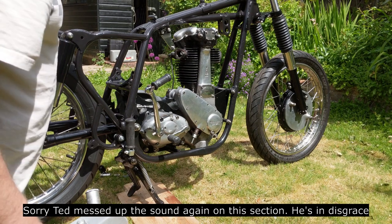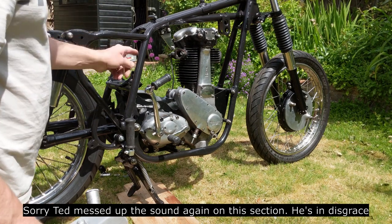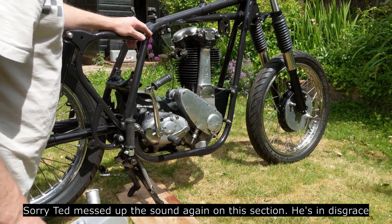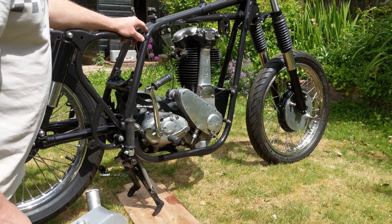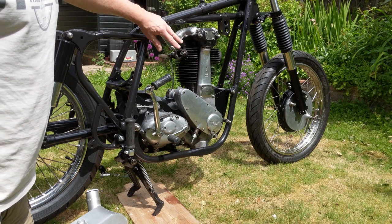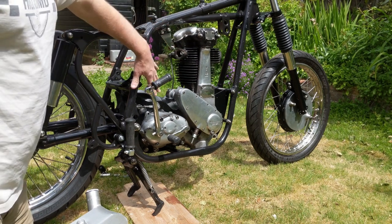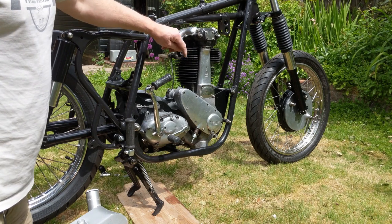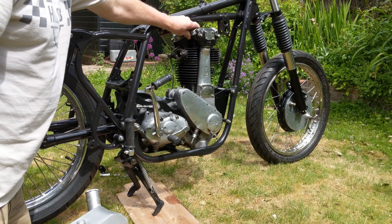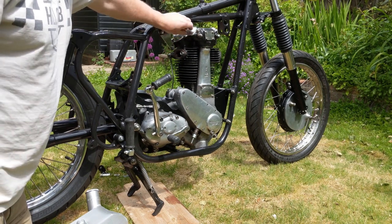Quick update on the BSA - it might be a while before we get another update on this. I've fitted the gearbox, it's only loosely in at the minute just to make sure how things line up. I managed to get these bolts to line up by loosening all the engine bolts again. My top tip for this exercise: putting the gearbox and the engine in, don't tighten up any of the engine bolts until everything is in - then you get the ability to jiggle it around and make sure everything lines up.